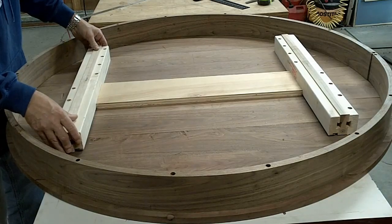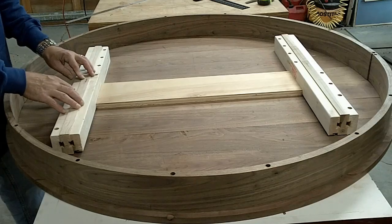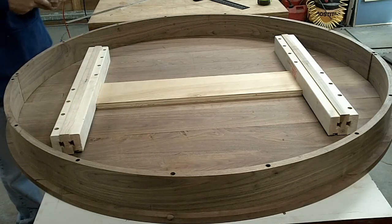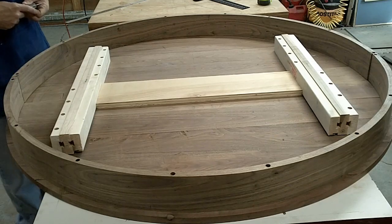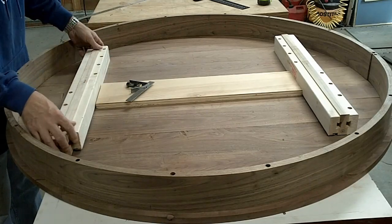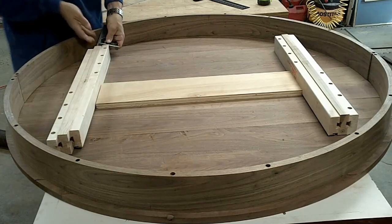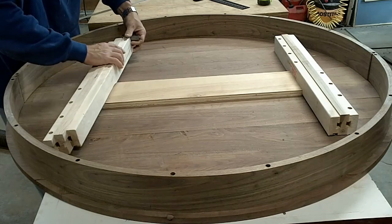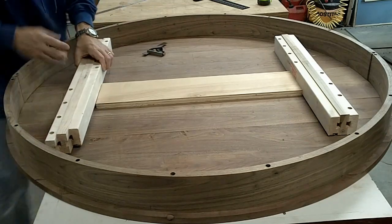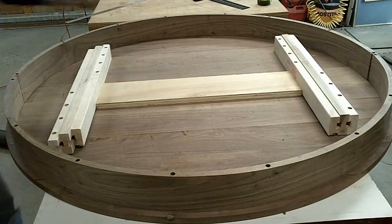The manufacturer also recommends holding these open about two inches. These are 26-inch slides and my leaf is 20 inches wide. I want to open them up about an inch apiece. The reason for that is when the slide closes, you want to make sure it closes all the way on the table with no gap. So, an inch — put it back in place. That one's good. Now I'll do the other side.